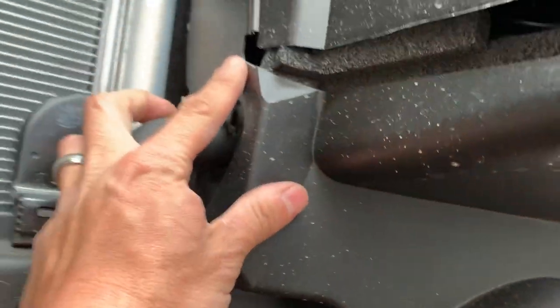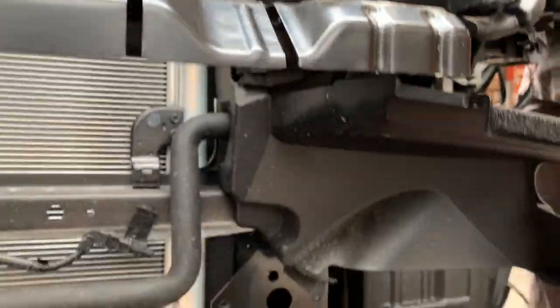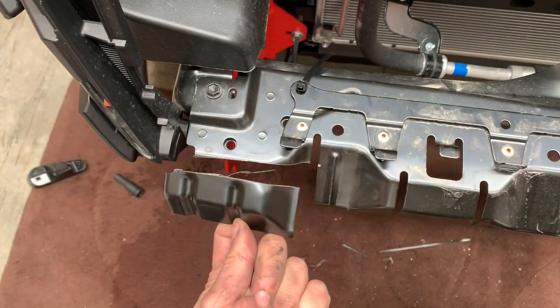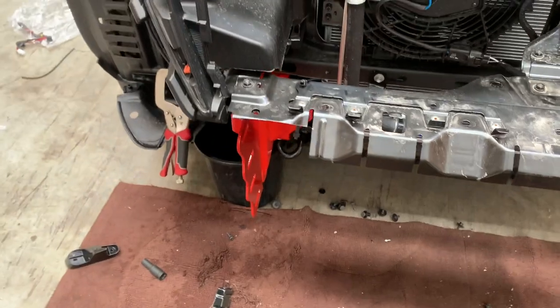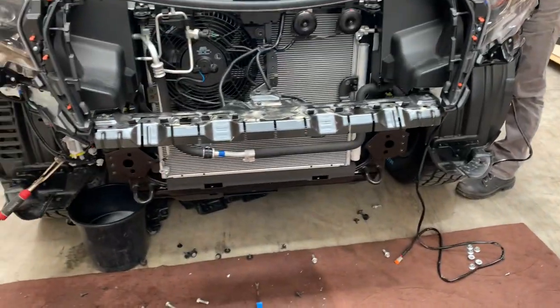For the air guide, find the short section and trim it — so the bottom of the air guide is gone but the top will stay. Do that with a box cutter. On 2020 and later models, you also need to remove this section with an angle grinder, cut it off on both sides, file it so there are no sharp edges, and put some paint on it.